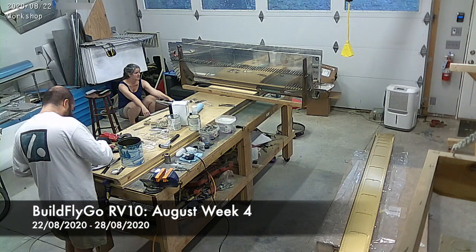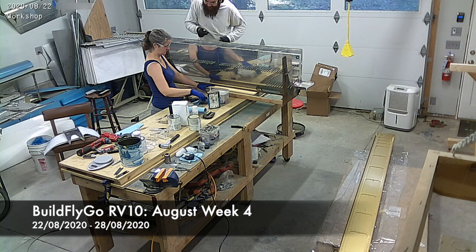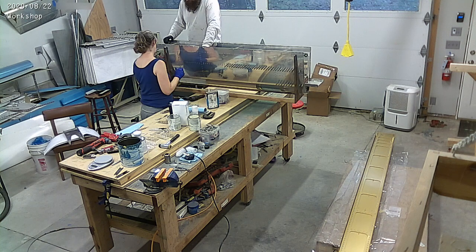Hello everybody, welcome to BuildFlyGo. So more progress on the RV10 this week. We're done with the condition inspection on the RV9, so we've been chugging along here.